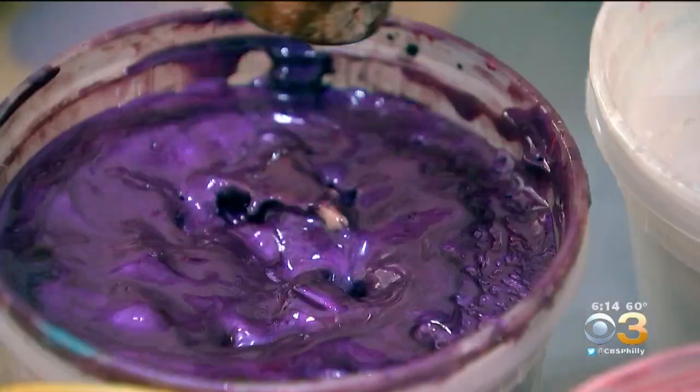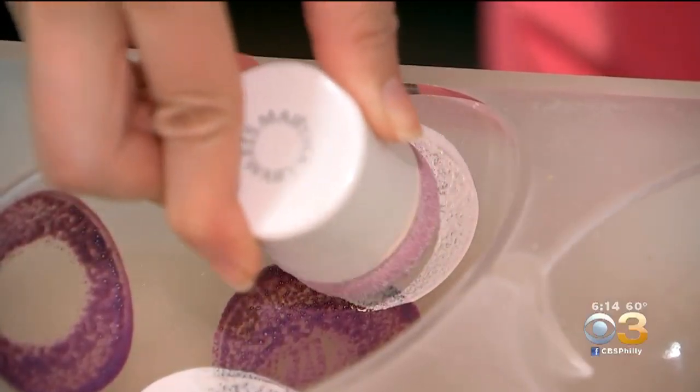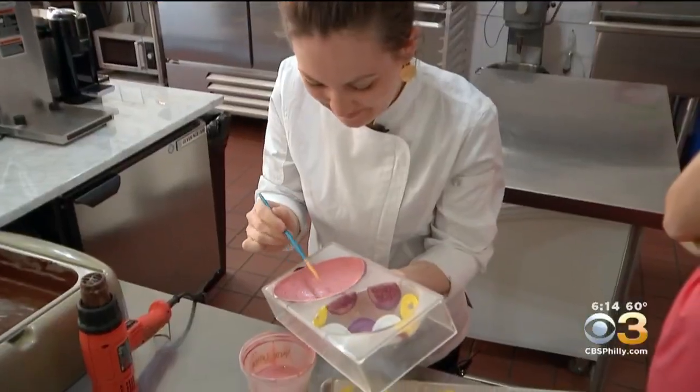The next step is painting the molds with colored cocoa butter. It's very meditative — you just kind of zone out and work and be creative. Once they dry, it's time to cast the molds in chocolate.